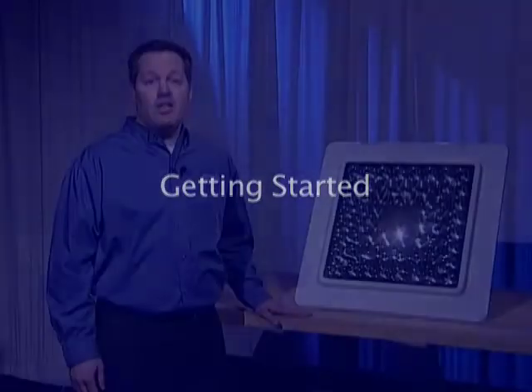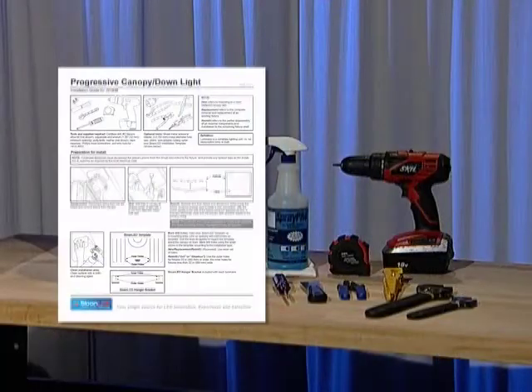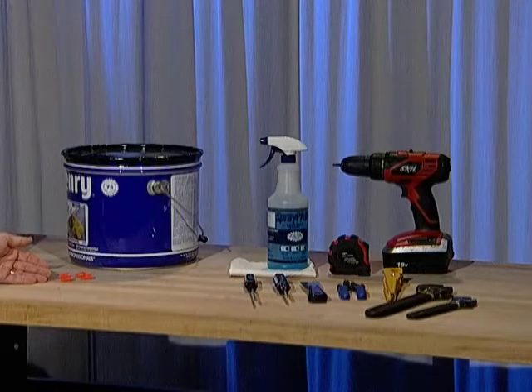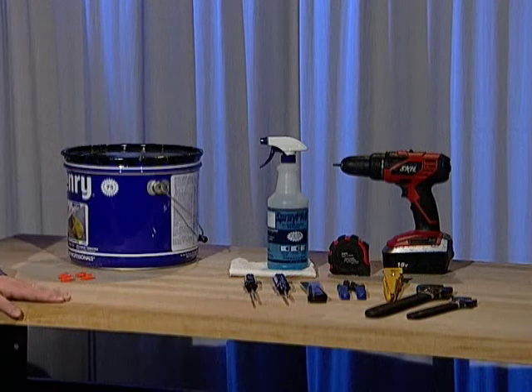Before we begin, let's make sure we have the right tools for the job. Please refer to the enclosed install guide for a complete list. There are a few common supplies that are not included with the light: wire nuts and roof tar or silicone sealant. The rest of the material you will need will be supplied with the light.